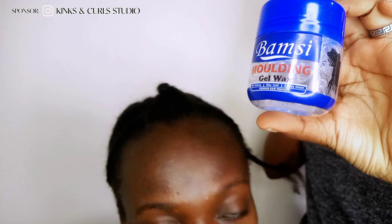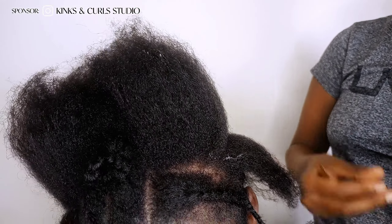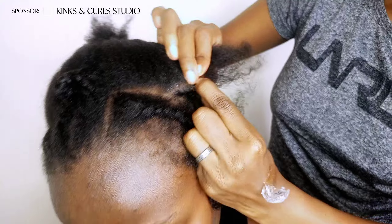The next thing you need is molding gel wax. The molding gel wax is going to be used in braiding down the remaining hair. Make sure that the corners are tight and neat.